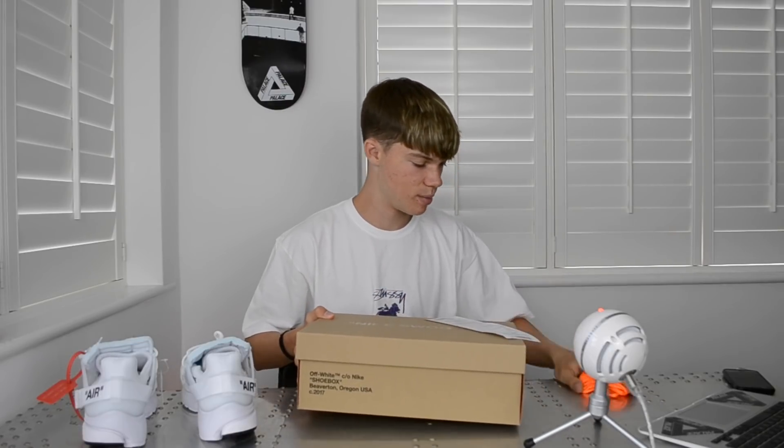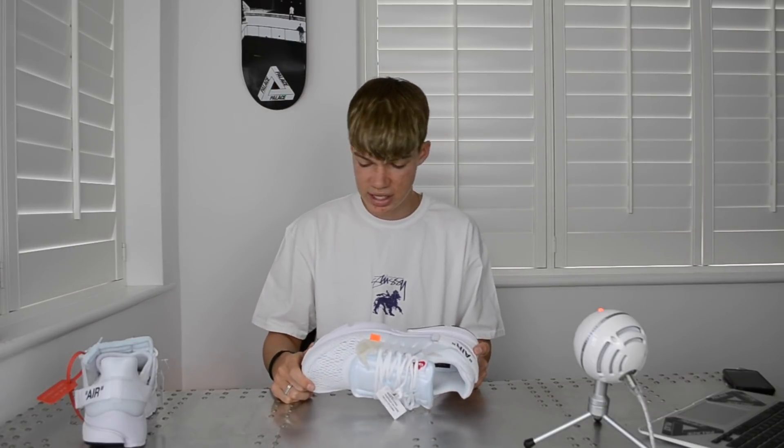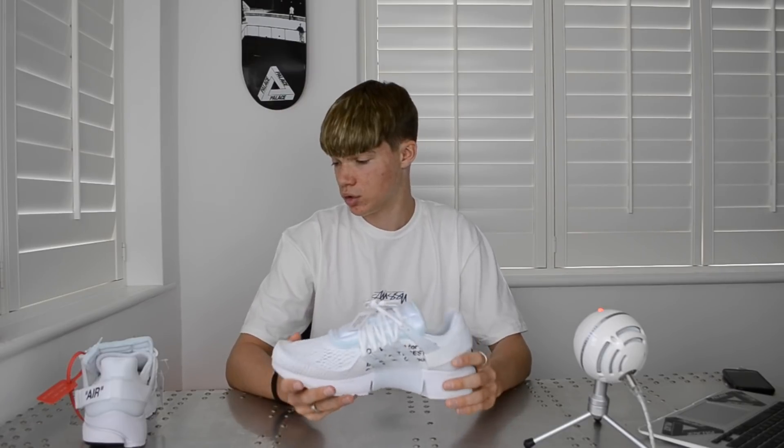These are an insanely hyped shoe — they're going for some ridiculous amounts of money now, more than the retail price they were originally released for. As for my thoughts on the white pair...